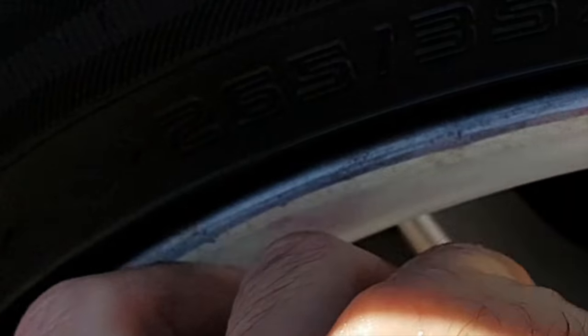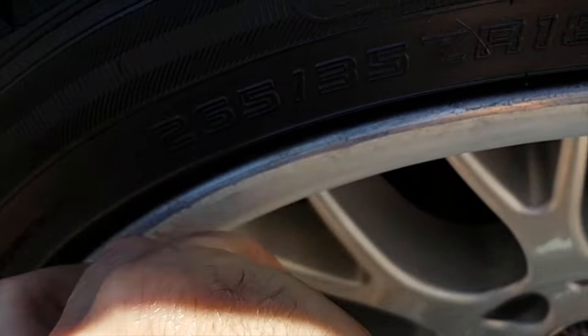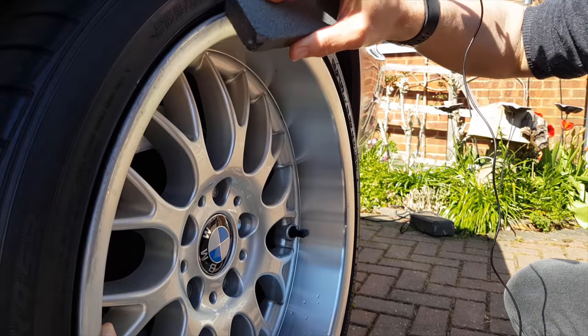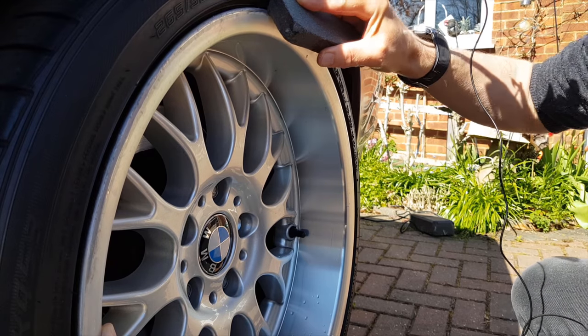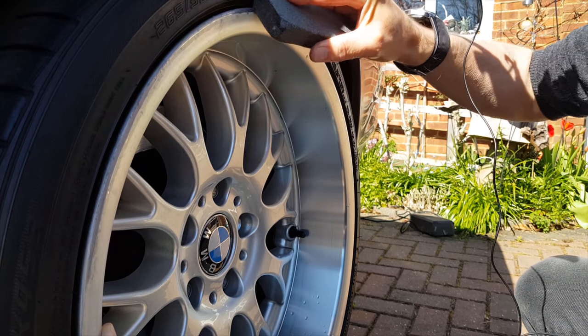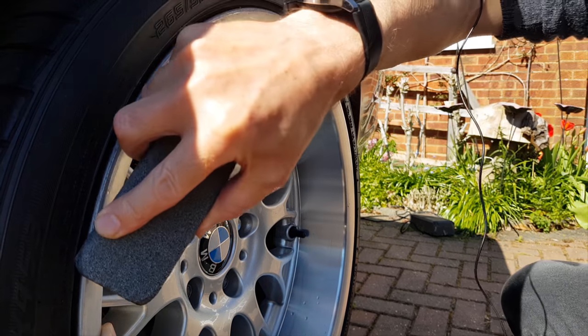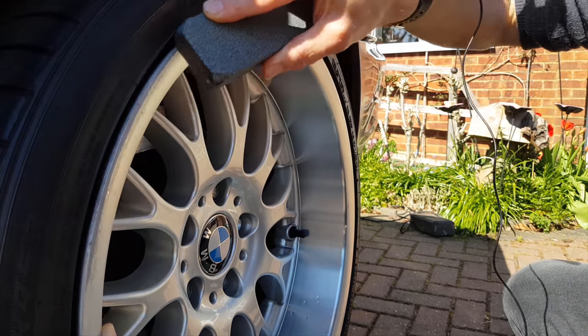And the plan isn't to try and restore it exactly as it was, because you're never going to do that. That's what refinishers do - they'll sort out your alloys so they're absolutely perfect afterwards. But our plan is to get a shine on the edge of the alloy where it was damaged, so it really distracts the eye. And it's very effective.